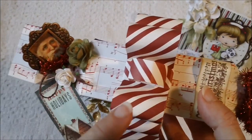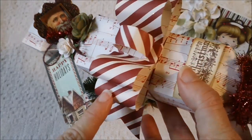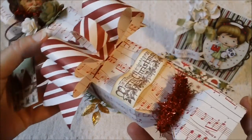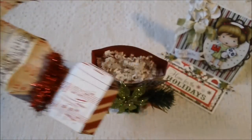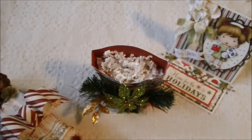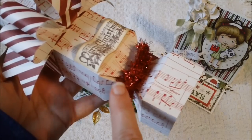Over here on this side I just tied a bow with the paper collection. I got a tutorial off of YouTube on how to tie this bow — I thought it turned out really pretty to be paper. And then this stamp right here that has Merry Christmas on it is a Recollections stamp, and it looks like this right here. This is the stamp that I used.